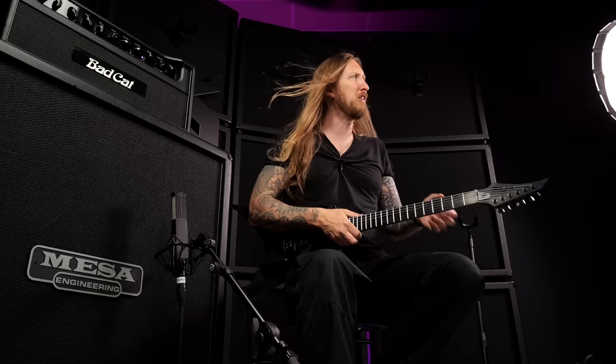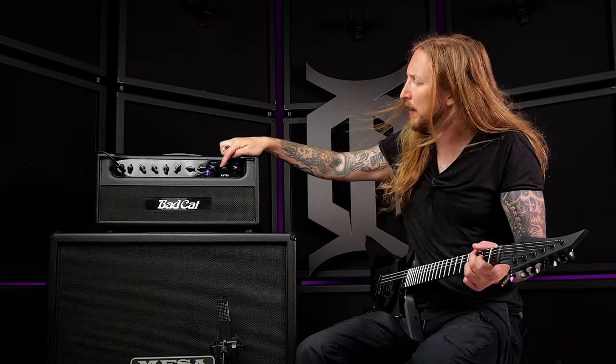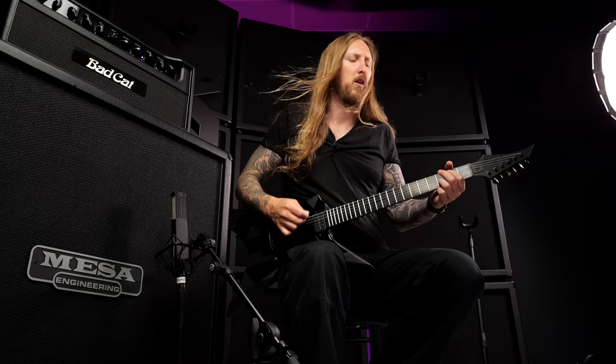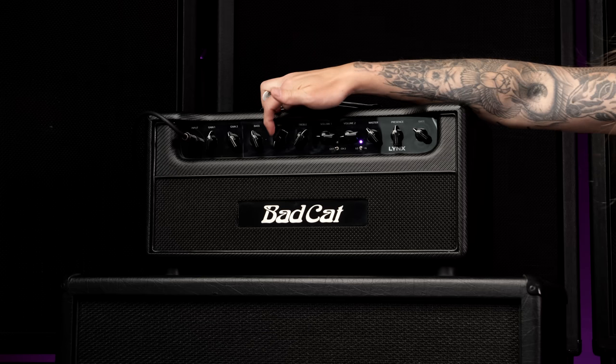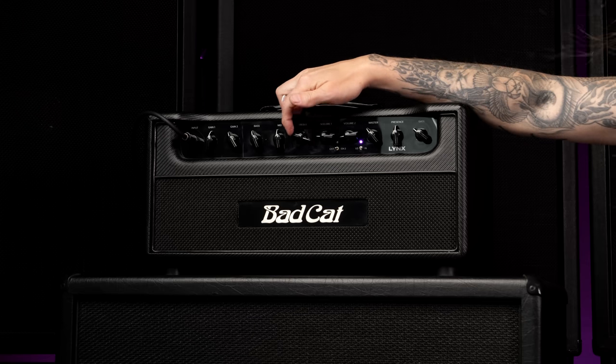I hope you can hear this. That's such a rich ass sound right there. That's the presence down right there — or in other terms, the richness. How rich do you want to be? Dial up the presence, baby. That's a little bit too much, let's go back. Good at chugging, man.